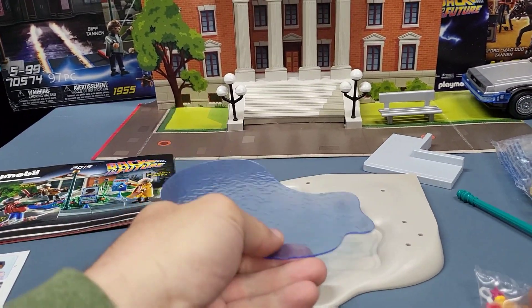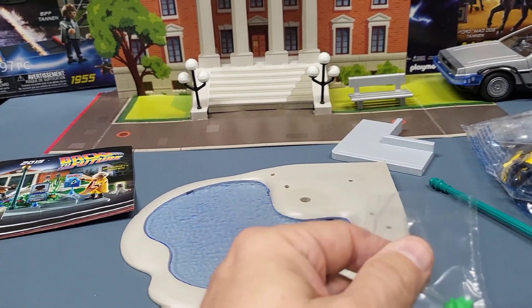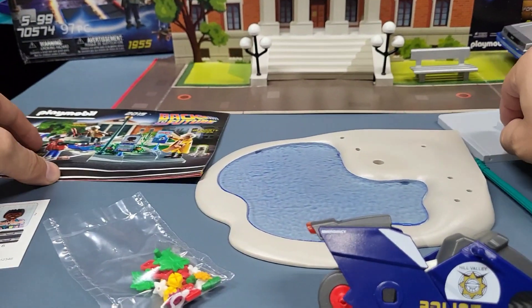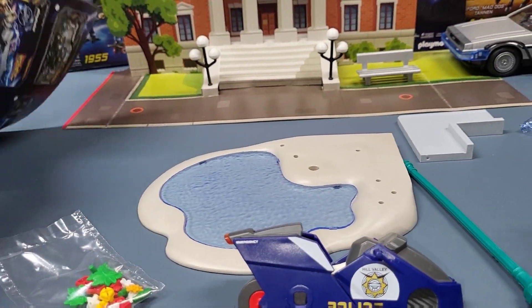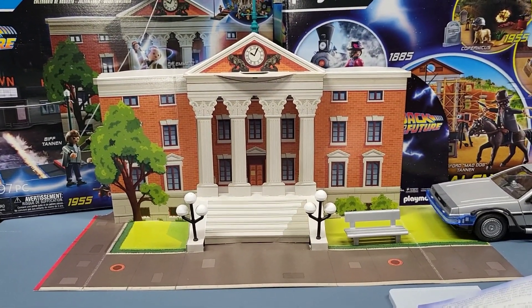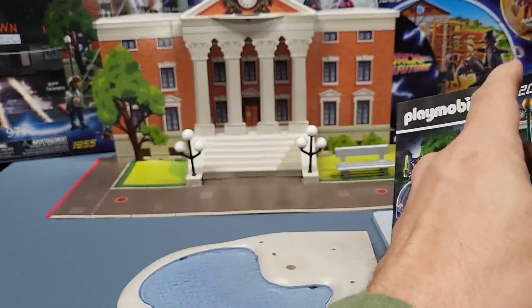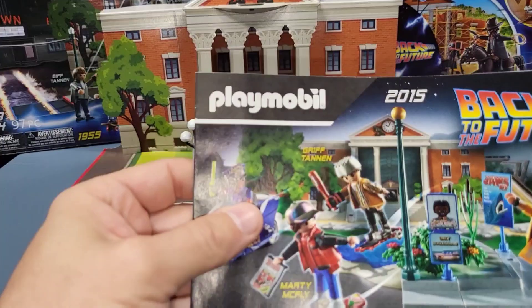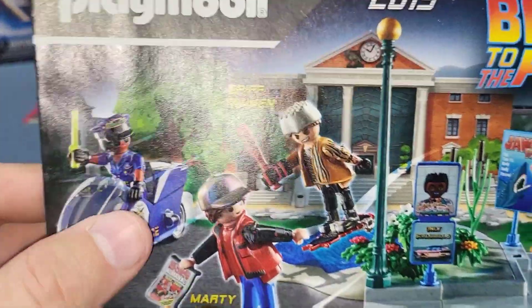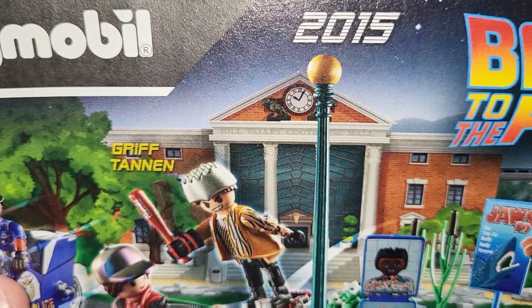Okay, this piece looks like it goes here — we'll snap that in in a minute. Let's just lay out what we got from the bags and then we'll look at the instructions and piece it all together. I have the courthouse in the background that came from that advent calendar so it can kind of work with this.